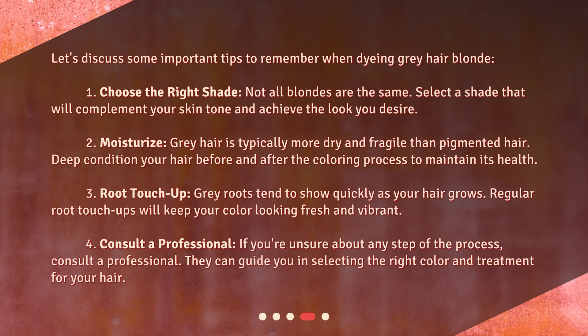Third, root touch-ups: gray roots tend to show quickly as your hair grows, so regular root touch-ups will keep your color looking fresh and vibrant. Fourth, consult a professional: if you're unsure about any step of the process, consult a professional — they can guide you in selecting the right color and treatment for your hair.